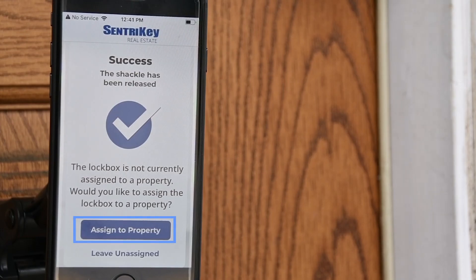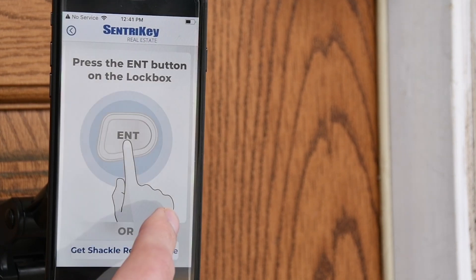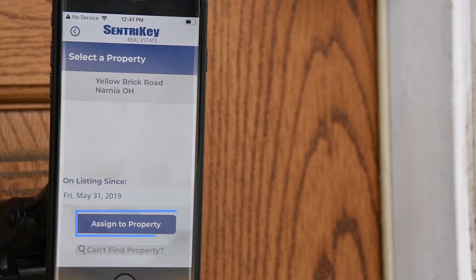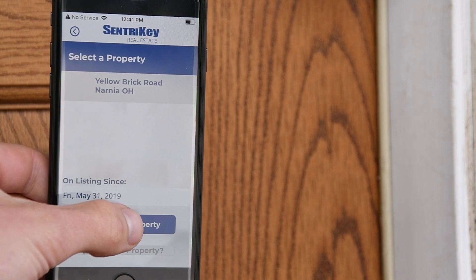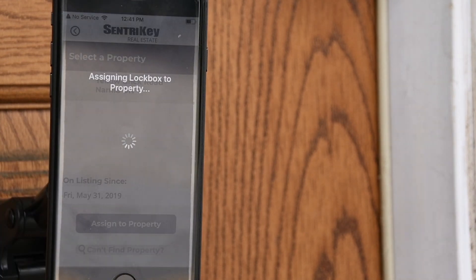If you'd like to assign the lockbox to a property, select Assign to Property. A list of properties will be displayed. Select the property you wish to assign to the lockbox, then select Assign to Property. Then select Confirm.